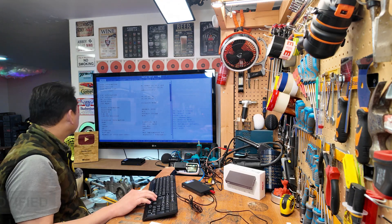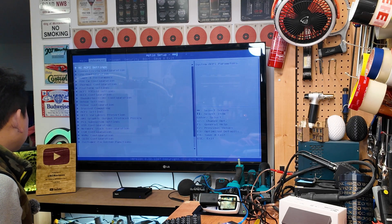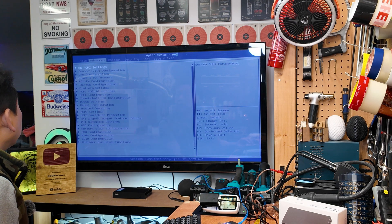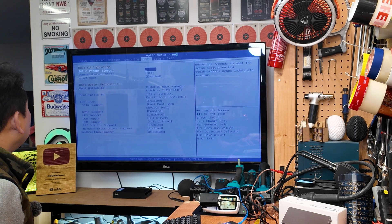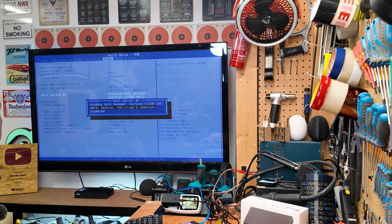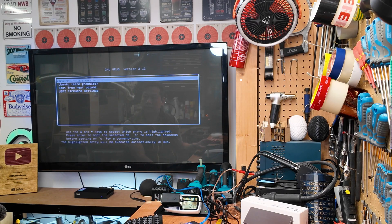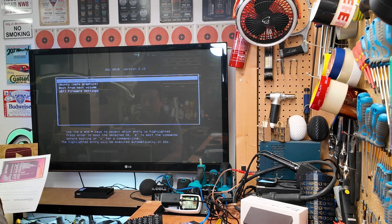There we go — BIOS screen. What we need to do is change a couple of things here. We need to change the boot-up system. Going through Chipset, Security, Boot Drive — let me see — Setup, Boot, Quiet Boot, Boot Priority. So we don't want to boot from option one.